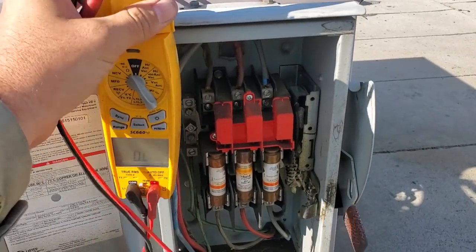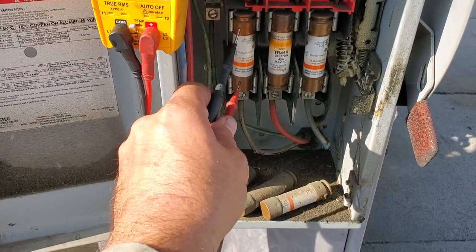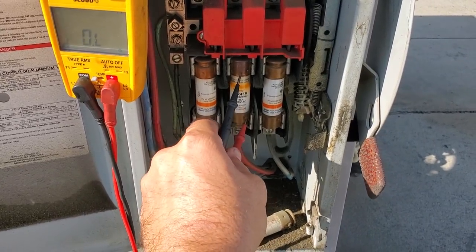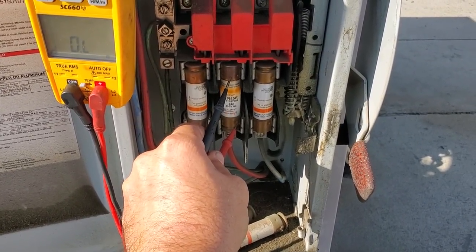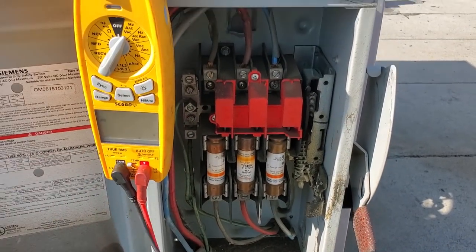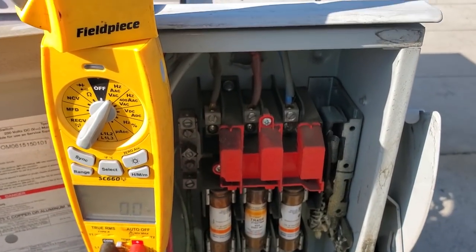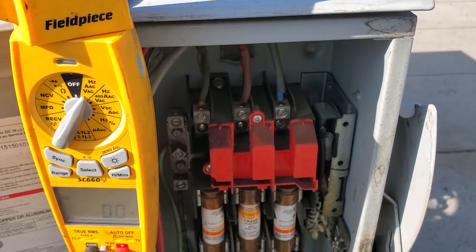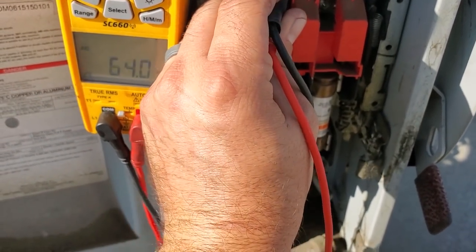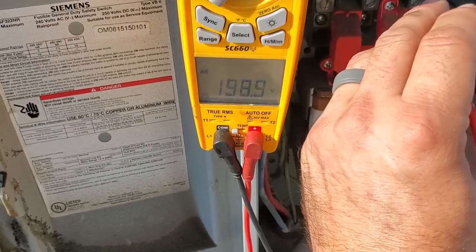I've got my meter set on tone and I'll check across the fuses with power off — continuity check confirms a blown fuse. Now I want to check if we have power coming in. I'll try to do this with one hand — I've been trying to get better at it because it's a little bit safer. We've got 198 volts. It's 105 degrees outside.